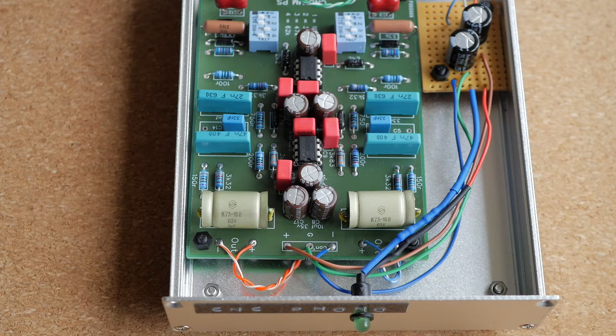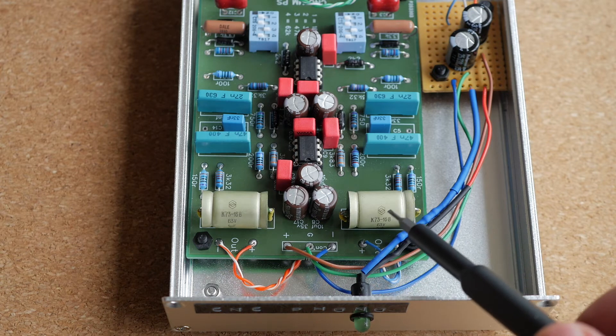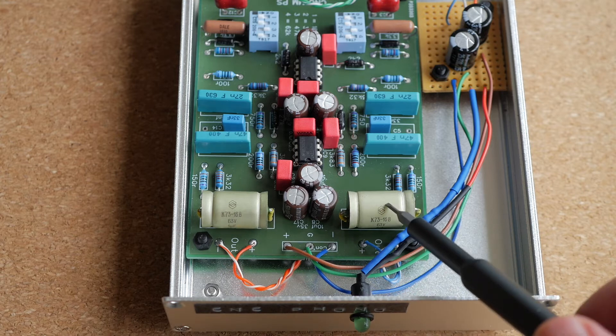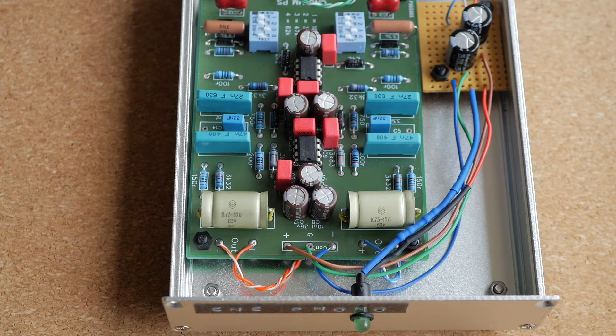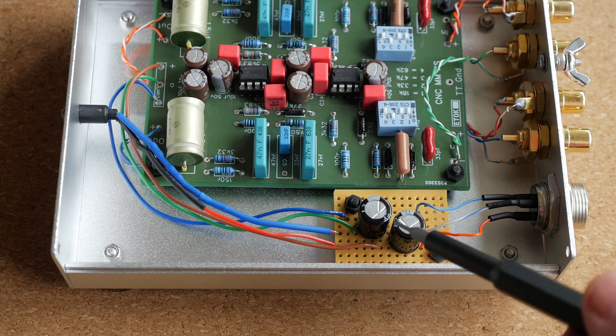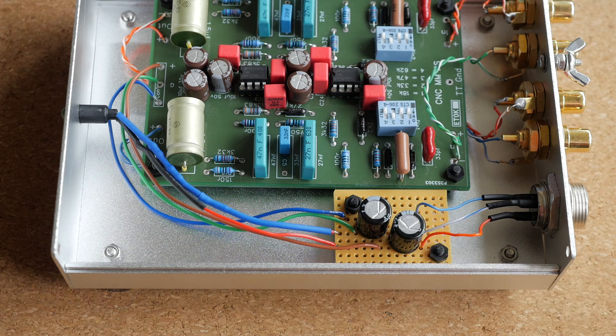The output capacitors should be high quality as well, but don't go overboard, because this phono stage would not benefit from capacitors that cost 25 EUR apiece. I used new old stock Soviet film caps that are available on eBay very cheaply, and they are more than good enough for this job. Since my power supply is located some distance away from the phono preamp, I installed two additional filter capacitors. The phono preamp PCB already has some bypass caps, but there is no such thing as too much power supply filtering.